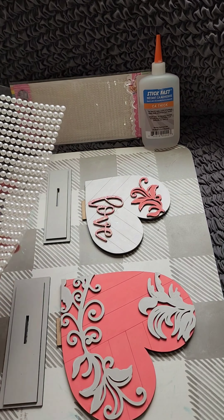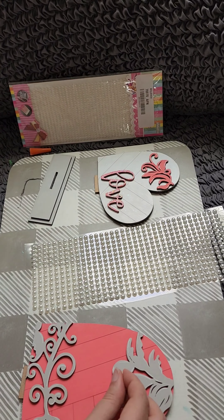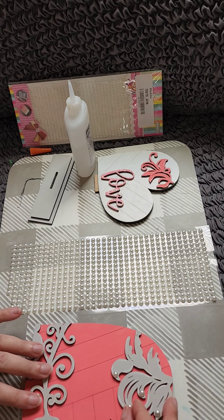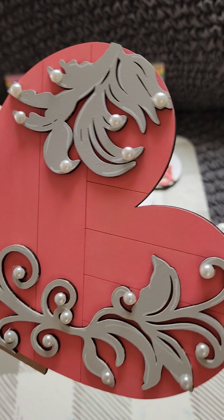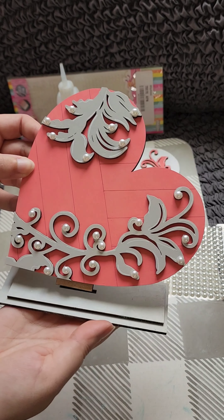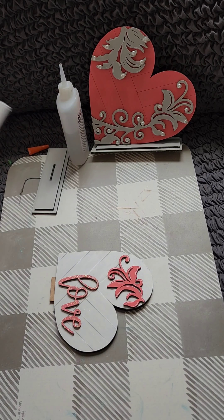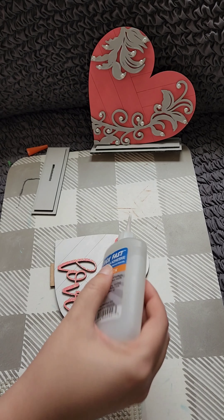I decided these hearts needed something more so I found these pearls in my craft stash. They have a sticky backing but I am using my Stickfast glue for extra hold. I got these pearls on Amazon but I believe Dollar Tree has them too. I have linked the products I used in this post so you can find them later. The larger pearls are 6 millimeters and the small ones are 3 millimeters.